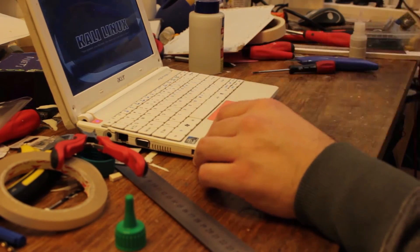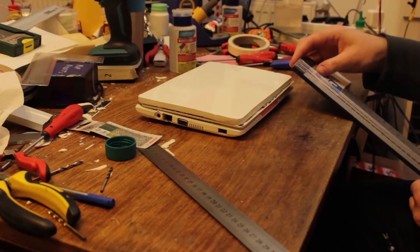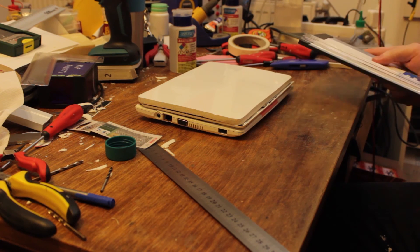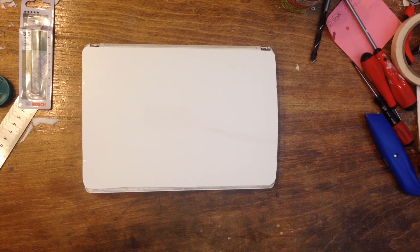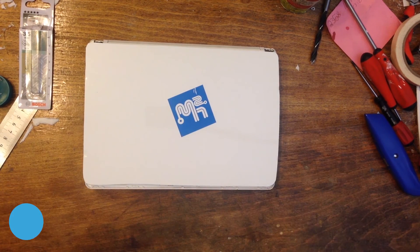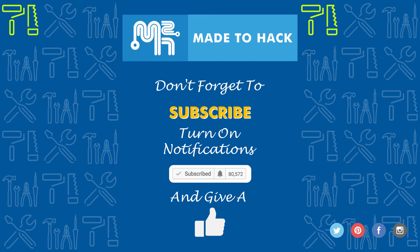With the keyboard back in place, it was time to test the laptop to see if it still worked. With that, I branded the top with the Made to Hack logo. If you like what you saw, hit that like button. See you next time.